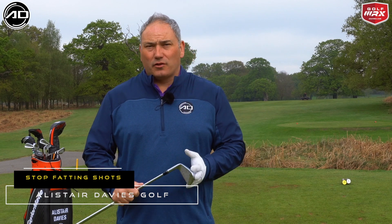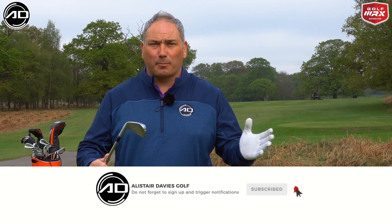Hi everyone, Alistair Davis here. Welcome back to my YouTube channel. Thank you for tuning in. If you are a first-time viewer, please consider subscribing. I post videos every week and they're all going to hopefully help you lower your scores and improve your golf.